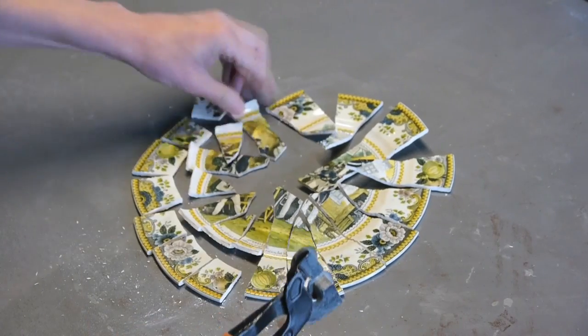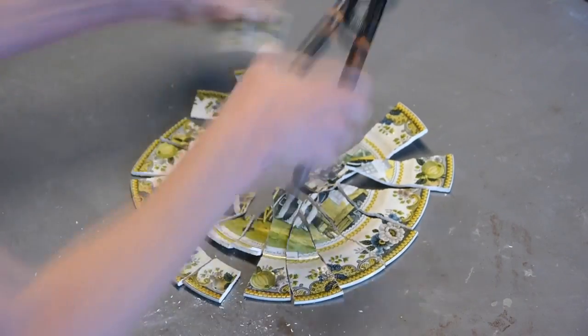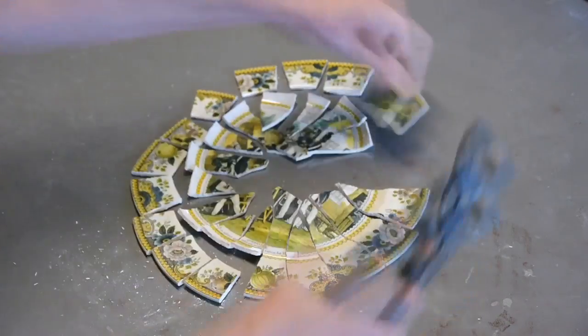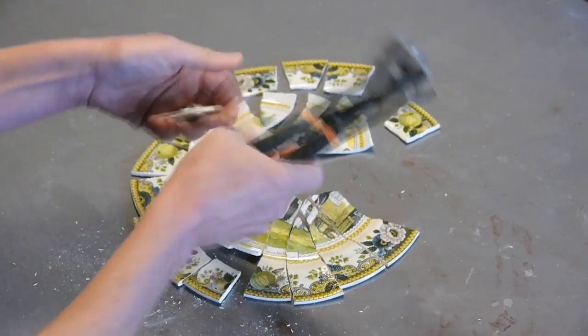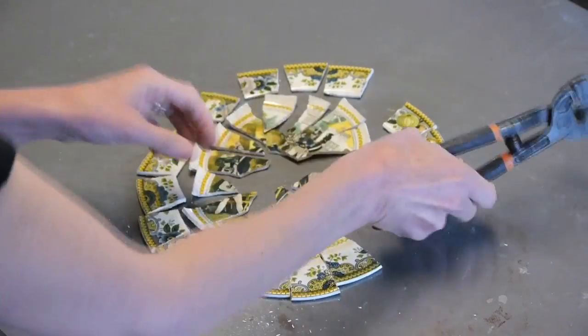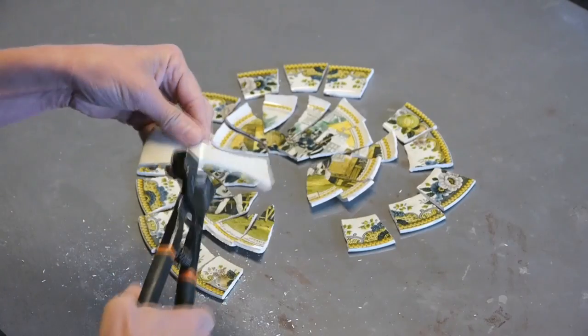Now this is a beautiful old, old plate. Everyone's always so worried to use china, but I find it's the most durable thing. I like to use china in my art because I love the old patterns. I love the history of the plates. I like it because it cuts so beautifully.